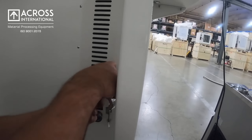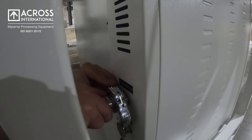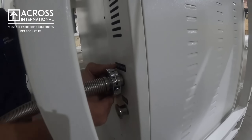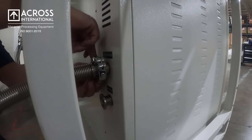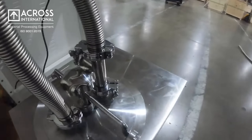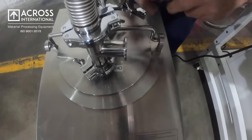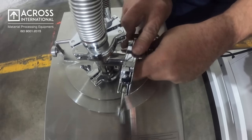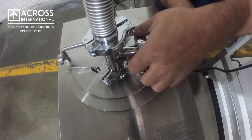Tighten your clamp and seal with your KF-25. The other end of your bellow is going to connect your final connection to your pole trap with the KF-25 and seal. Tighten your KF-25.